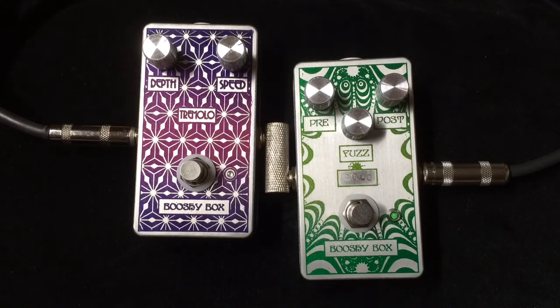Hi there, Joe here. This is the new Bushi Box Tremolo that I'm offering. It's based on a Colorsound tremolo, which was based on the Vox AC30 tremolo. It's fairly straightforward, not a lot of bells and whistles, but it's a real nice sounding trem.